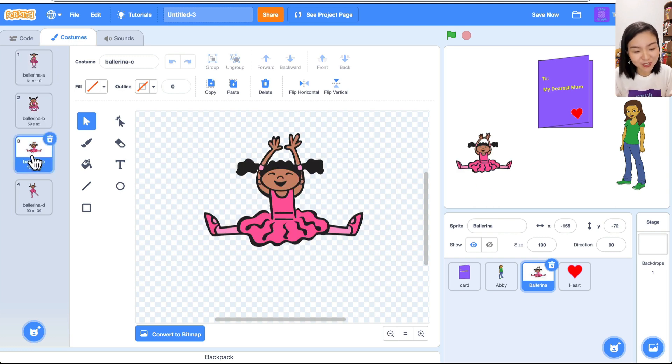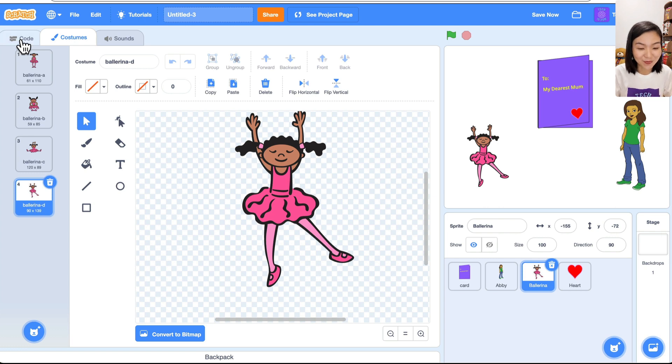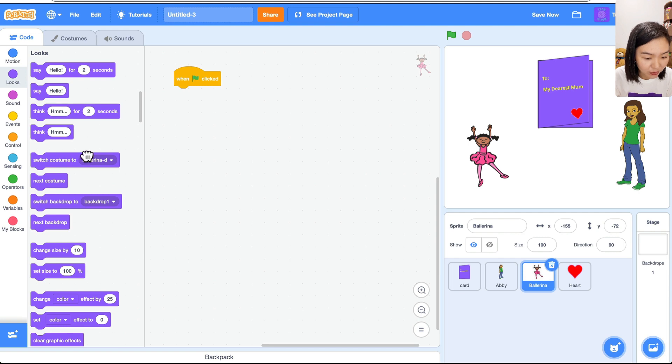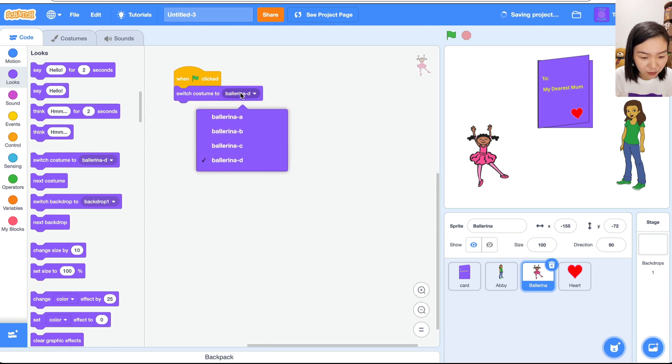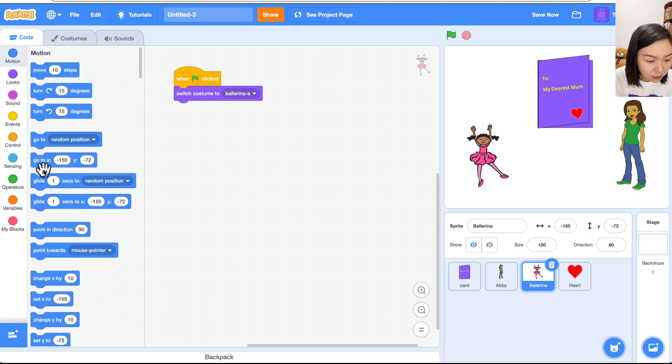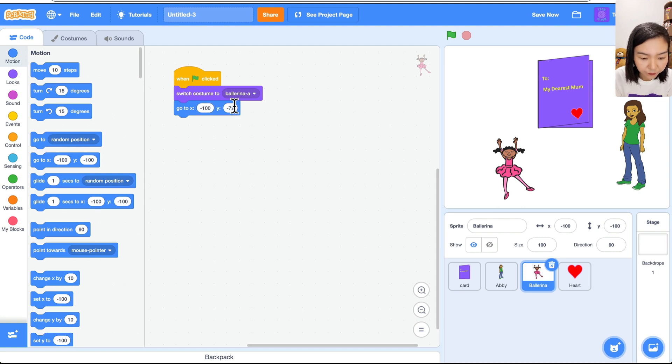We want to start with the first costume, but once she reaches the mom she'll change costumes to show she's happy. So: when green flag clicked, switch costume to costume 8 (the first one). I want the girl to start from a specific location on the left and run right toward the mom, so go to Motion and set the position to minus 100, minus 100.